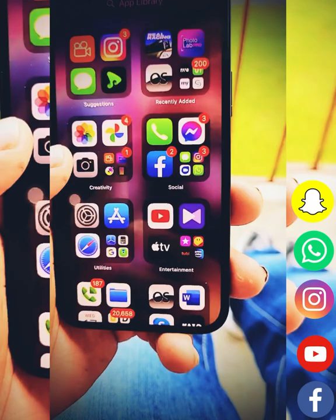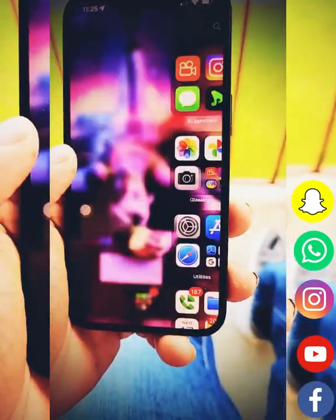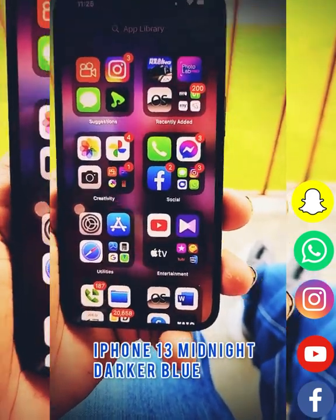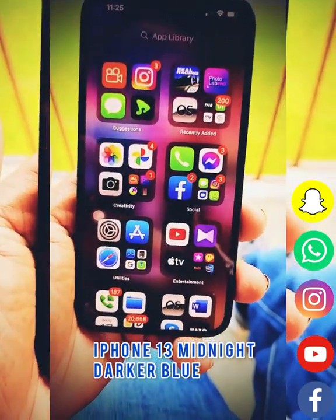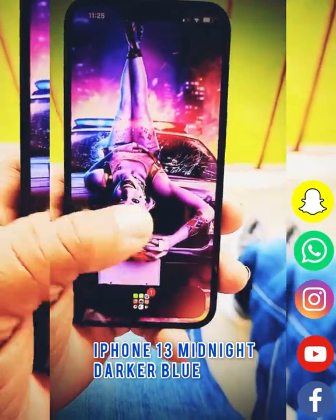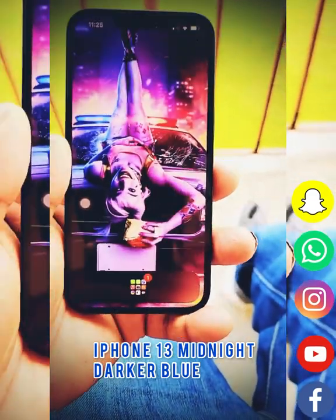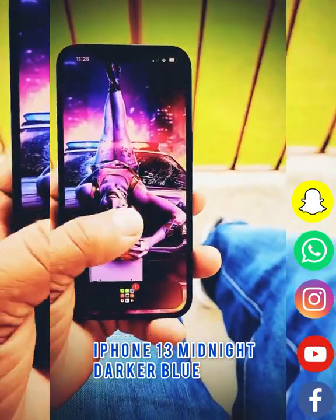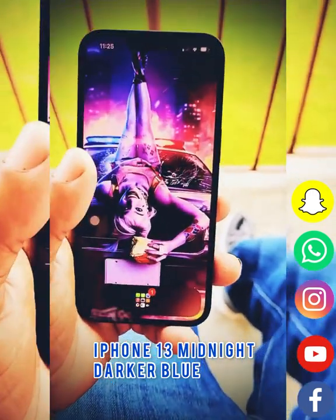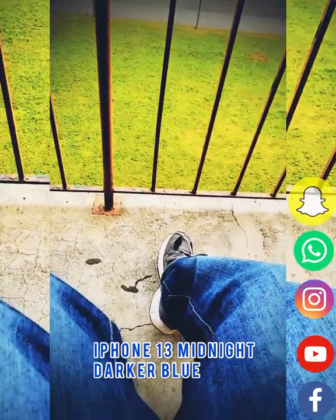This device offers a lot of features that most people don't know about. This is the fastest device that anybody could go out and get — just look how fast it moves. This is the midnight blue color, the wallpaper is one of my favorites, and I will see y'all on the next video.